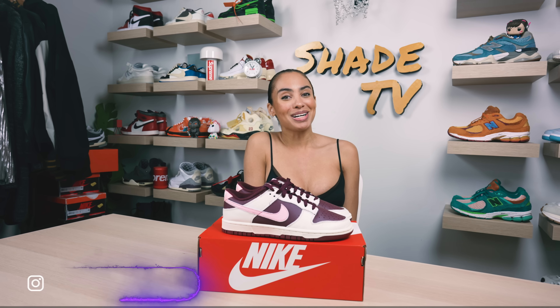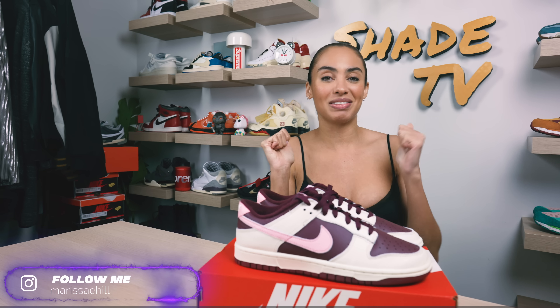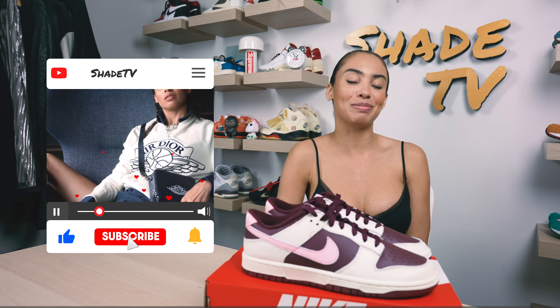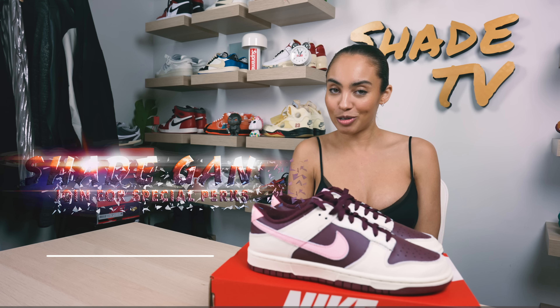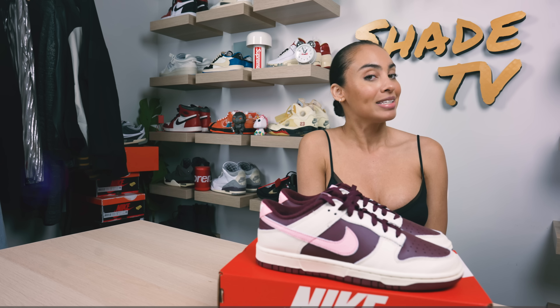Welcome back to another unboxing and review. If you're new to the channel, welcome — be sure to hit that subscribe right now and give this video a thumbs up. If you have any comments or questions, feel free to leave those down below. Hit that notification bell because we have a ton of heat coming out. Also be sure to check out that join button for our amazing membership perks as well as our merch store.